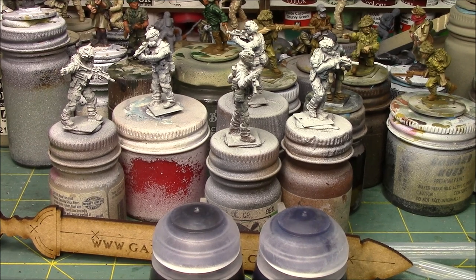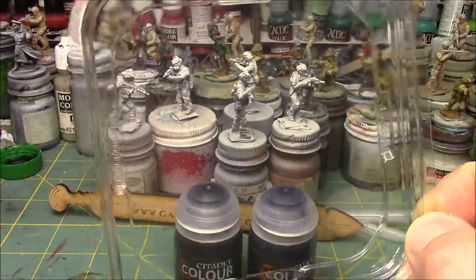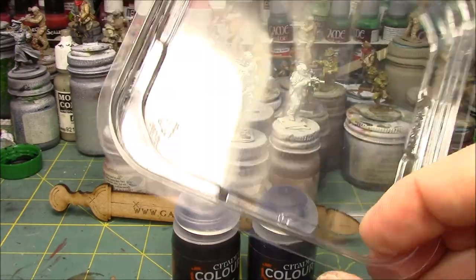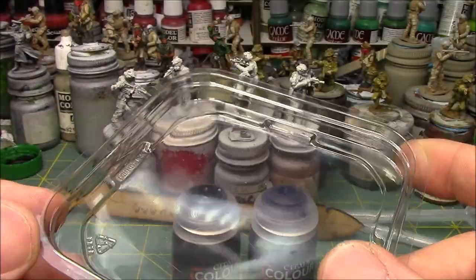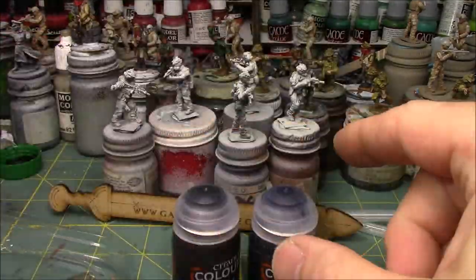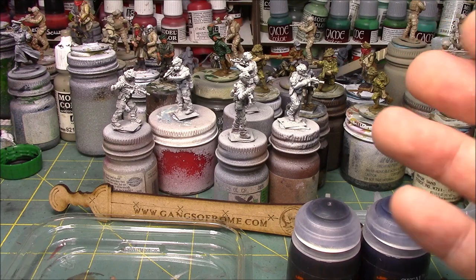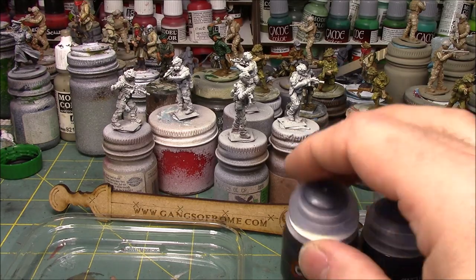I often think about making quick videos of tips or little tricks I've come up with or got from someone else. One thing I love is these plastic lids - this one came from a plastic box of candy. These lids are great for use as palettes: you can just throw paint on real quick, add a lot of water, and not be afraid of it spilling. For this example I'm not going to be doing any wet blending - I'm just going to mix two contrast colors together and slap them onto the figures.